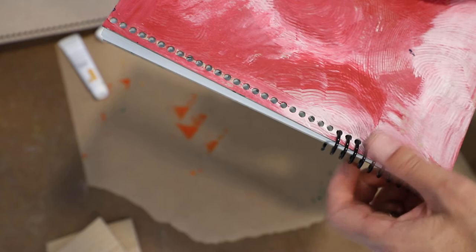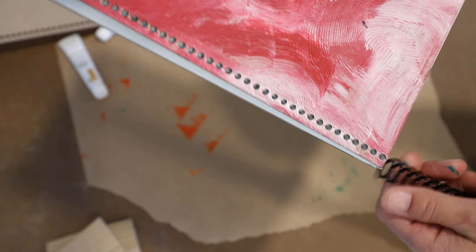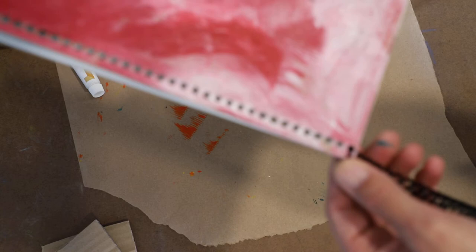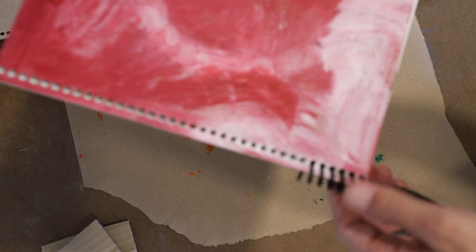If you were to assemble this, all you would do is move the other way with the spiral and put it into the little holes, and it would feed all the way up. Make sure that all the holes line up. I started here at the top of my spiral at the bottom of the book, and then simply turned the spiral — it just feeds itself all the way up.